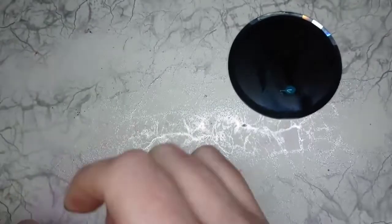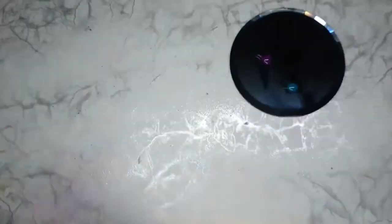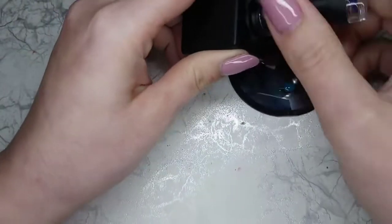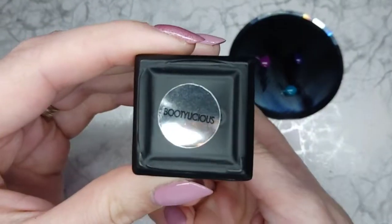We've got No Big Teal, Hot Mess, my favourite ever On Fleek — perfect peacock colours — and then I'm just gonna add a little bit of Bootylicious in as well.